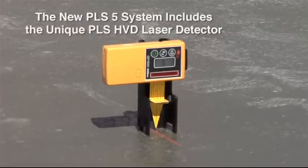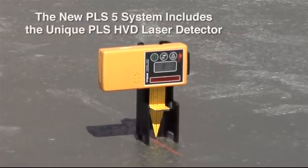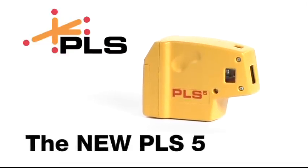The new PLS-5 system also includes our unique PLS-HVD laser detector. PLS — the professional standard in laser alignment tools. PLS-5.